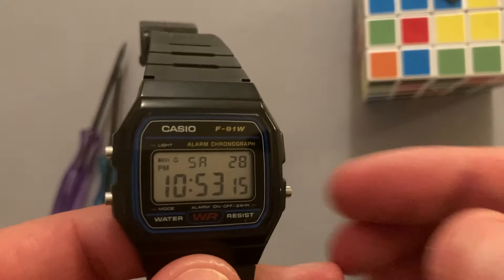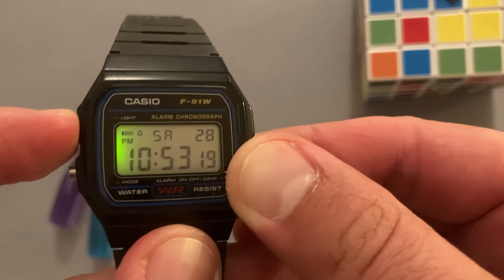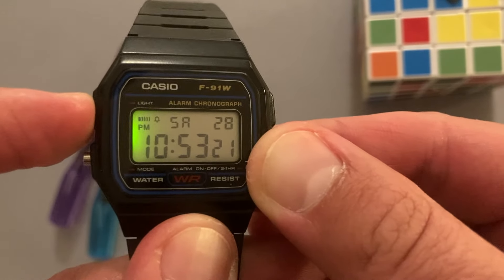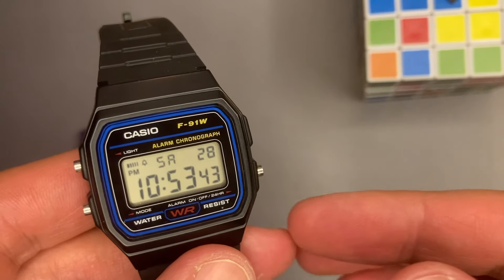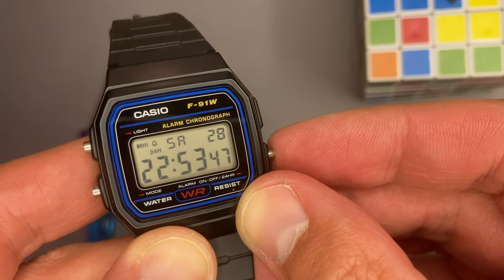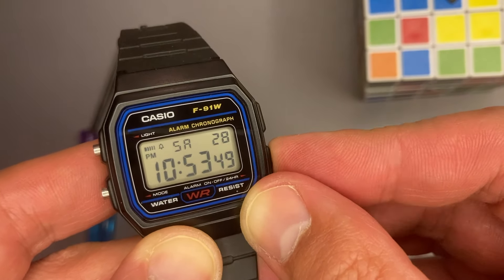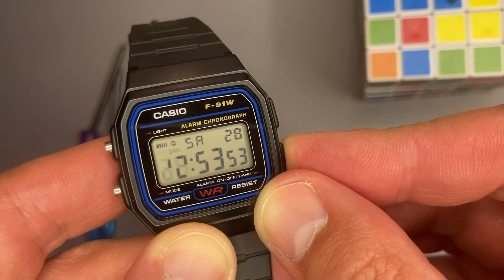The light is the single feature you can complain about, but not entirely, because there are digital watches that do not come with a light at all. In the main display, if we press the pusher from the right side, the watch toggles between 12 or 24 hour format. This pusher will also enable or disable the chimes and the alarm from the alarm menu.